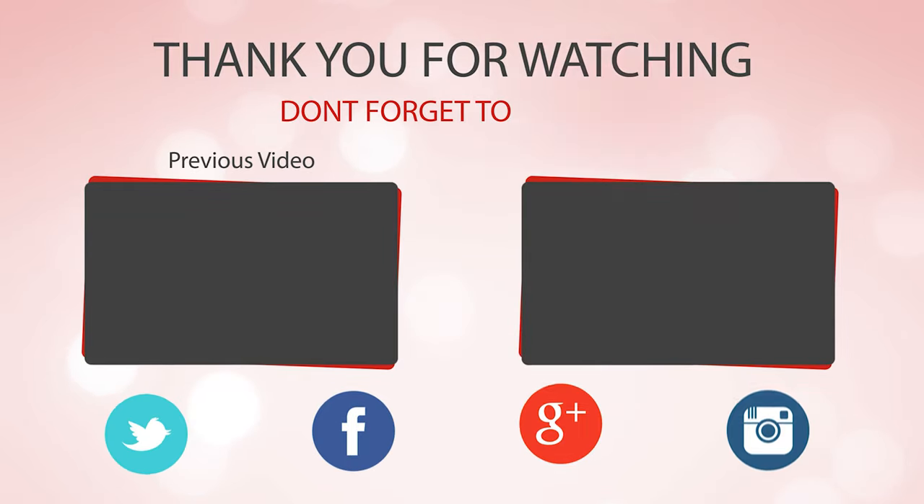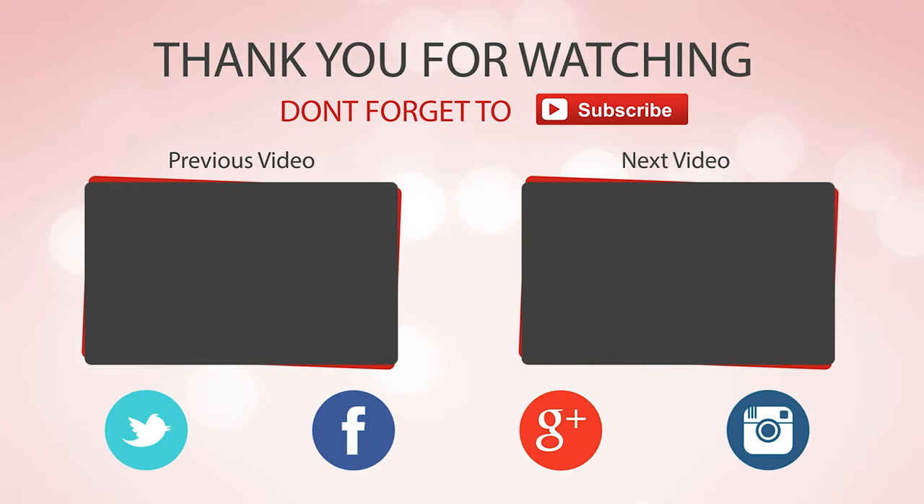Did you find the perfect knife for you? Like and subscribe if you liked this video. Hope to see you guys next time.